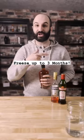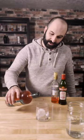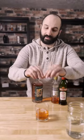Now just give this a little shake to combine, and then it goes in your freezer for up to three months. When you're ready to serve, just pour over an ice block or a ball, and express an orange peel.